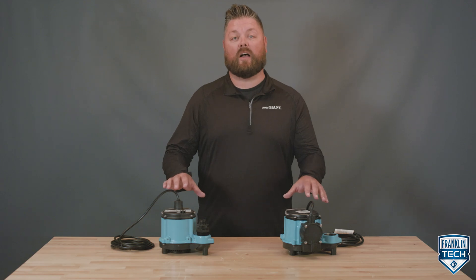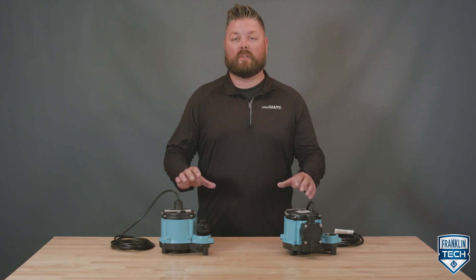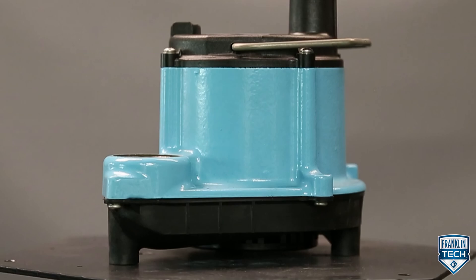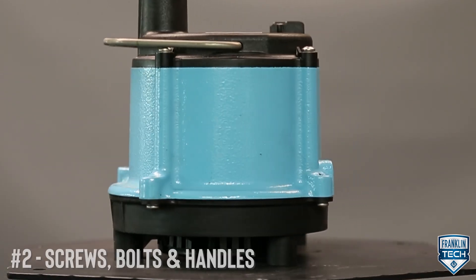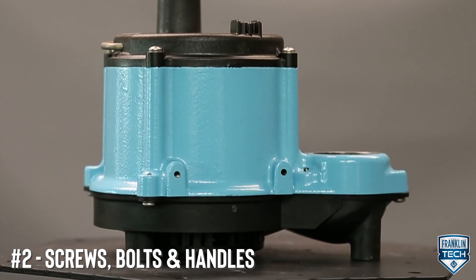The 6 Series is typically installed in a basin or lift station. To increase motor cooling or prevent rust, the pump housing is made of cast iron, while the screws, the bolts, and the handles are made out of stainless steel.